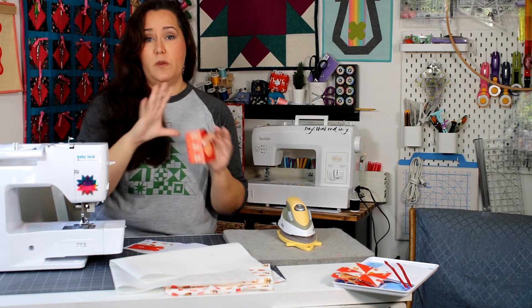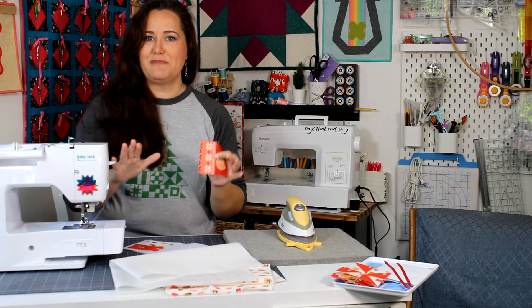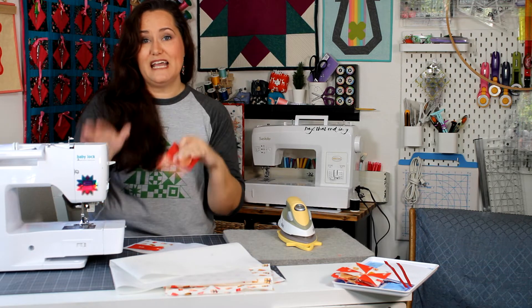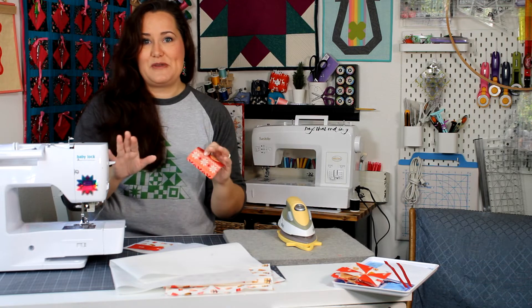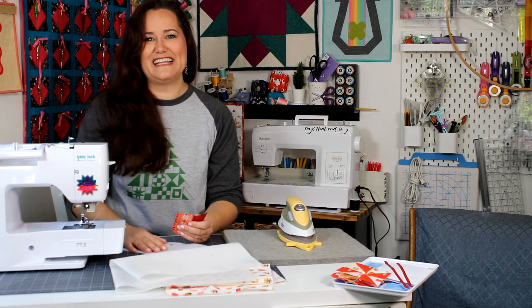At the end of this whole series I'll show you how to take all 12 blocks and turn them into a mini quilt. It's up to you — you can always make more blocks because with these templates you can make as many as you want. You can do both ornaments and a mini quilt if you make two blocks. Alright, you ready? Let's get started.